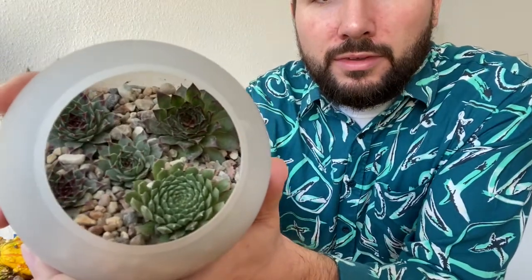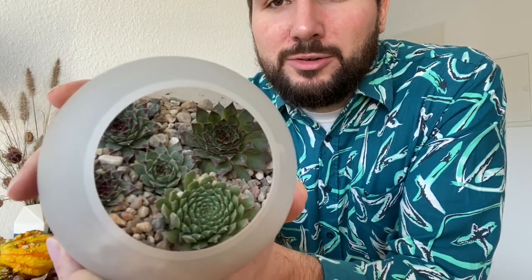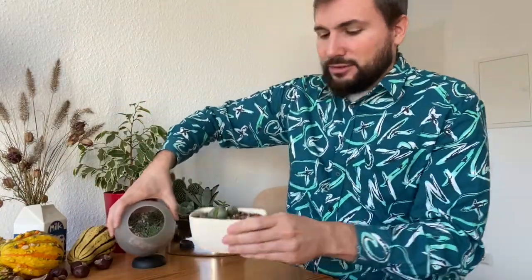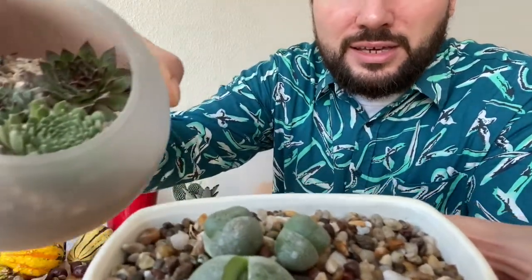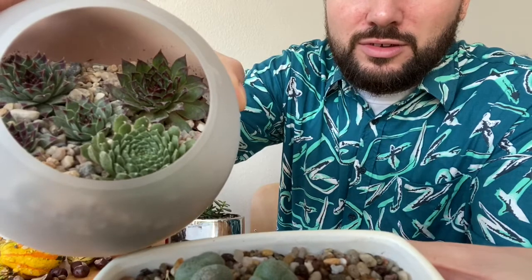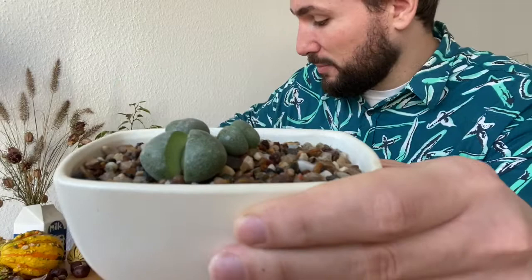Then my Sempervivum bowl — I think it looks like a terrarium now in a way, and I really enjoyed it. I can't see the brown anymore. Just to compare: this is what the stones are going to look like when they're wet, but they're going to be a little bit lighter in an hour or so once the stones are dry. And I think then all my succulents are going to pop even more.